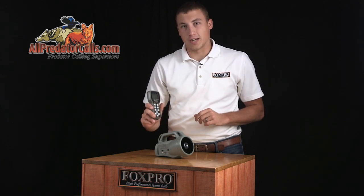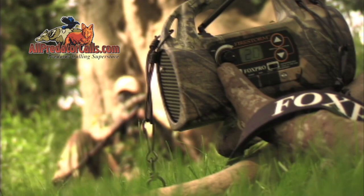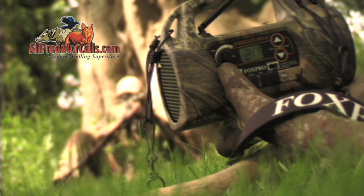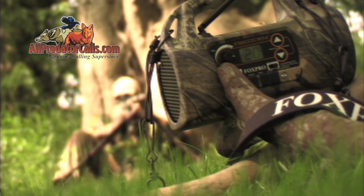Switching to a Coyote or Pup Distress just got easier with FoxBang. With FoxBang activated, the TX-9 will automatically switch your Wildfire to preset number one after you discharge your firearm.